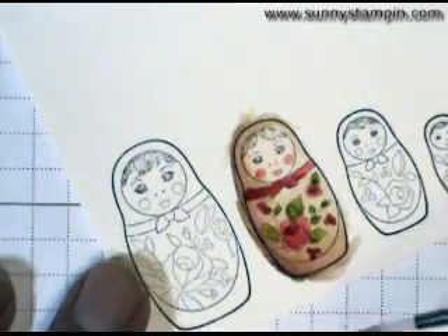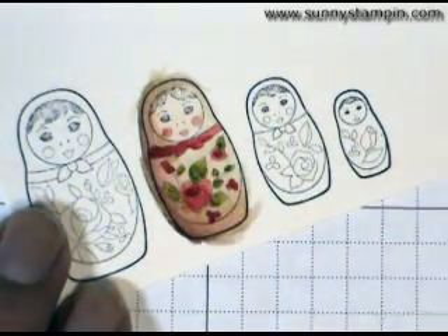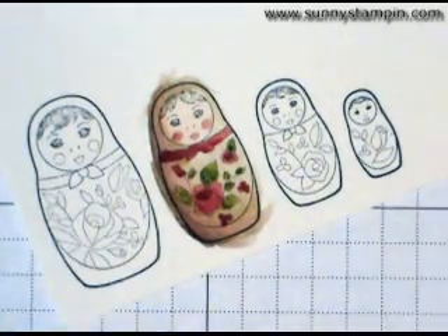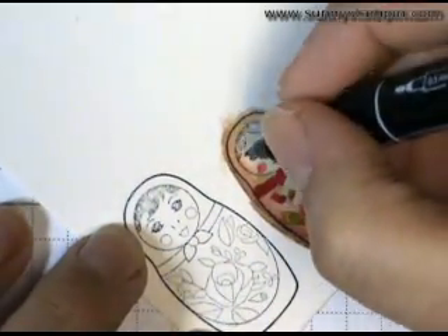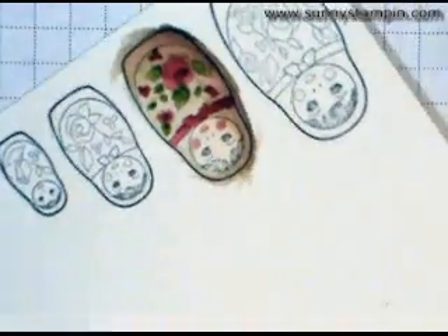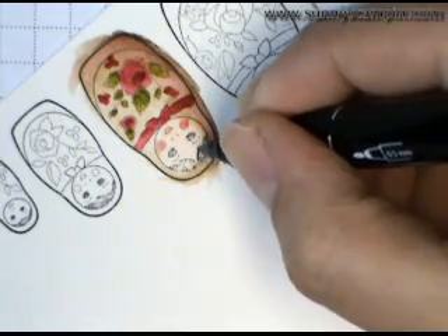So I've already colored in my leaves and I'm happy with how they look. I'm going to now go back to the hair. As you notice, the hair really didn't show up — it didn't stamp out well, just because the watercolor paper is rough. So I'm going to go in with my Stampin' Write black marker. I'm going to turn this upside down to work — it's a little easier for me — and I'm going to trace out her hairline.